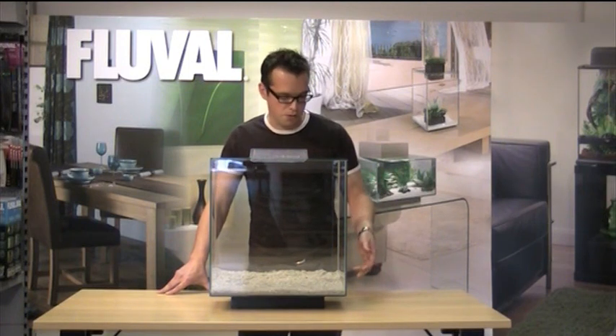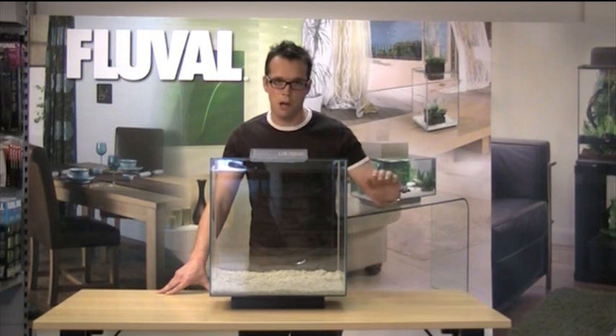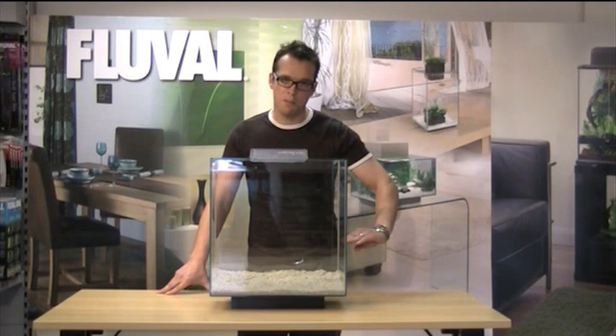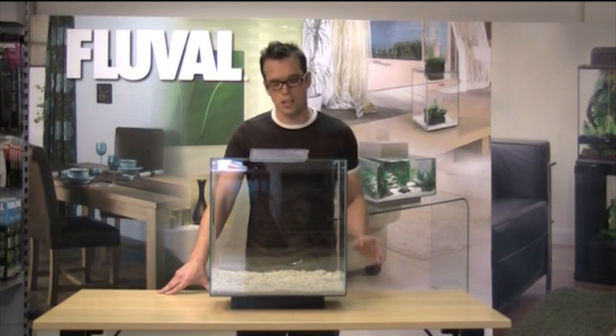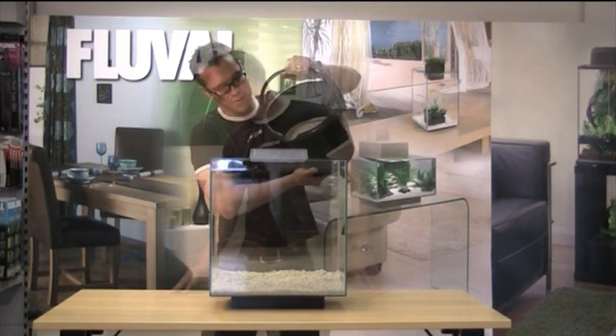As you can see, there's a little bit of substrate in the bottom at the moment. I'm just going to top it up, leaving it quite deep at the back and more shallow at the front, which gives us an illusion of extra depth. I'll just pour the substrate in now.